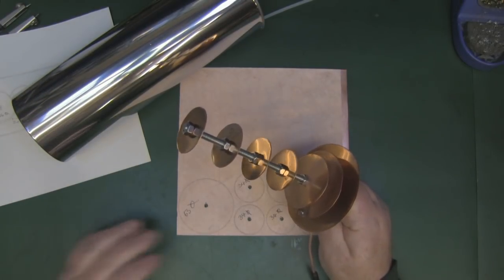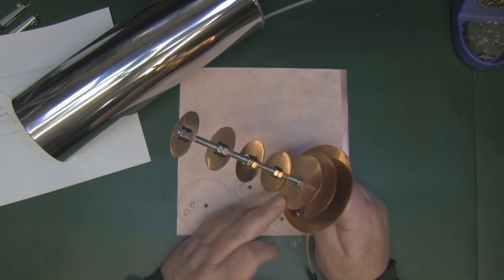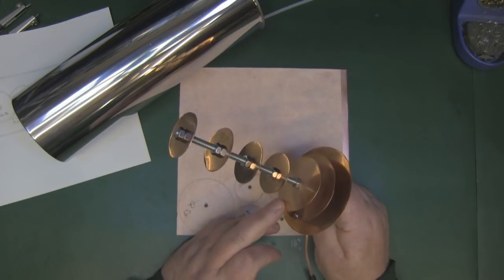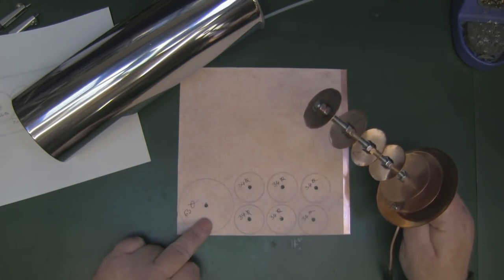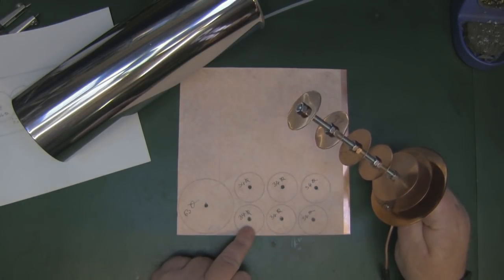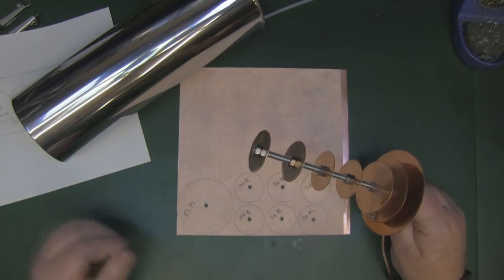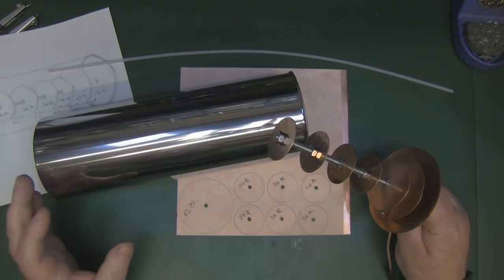I've also simplified the design by removing the extra parasitic element from the top — that was about 56 millimeters in diameter. Now we've just got the main driven element and six parasitic elements, which are 34 millimeters in diameter — the same as this design here. Mating it with the cantenna should also produce better results.